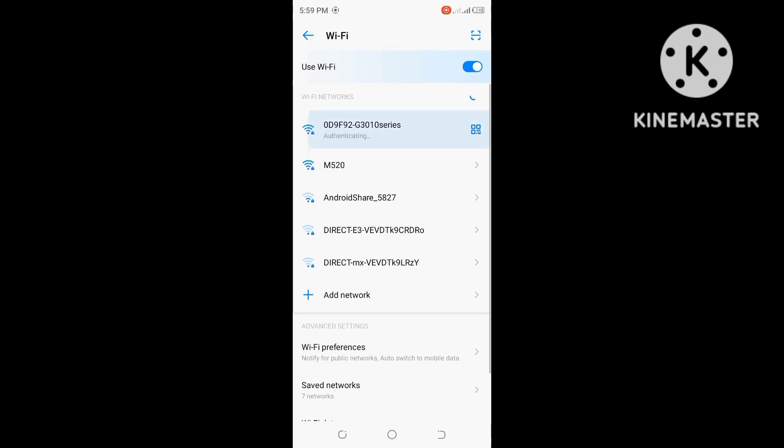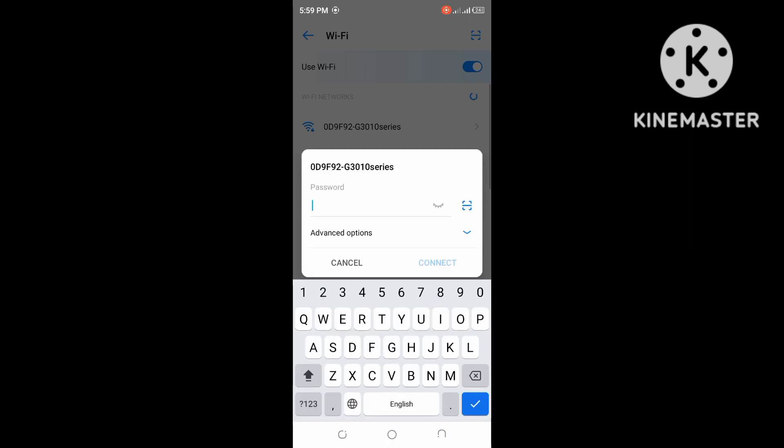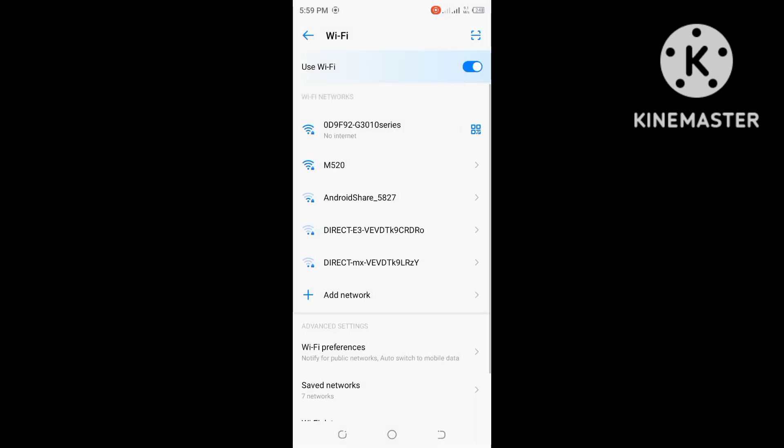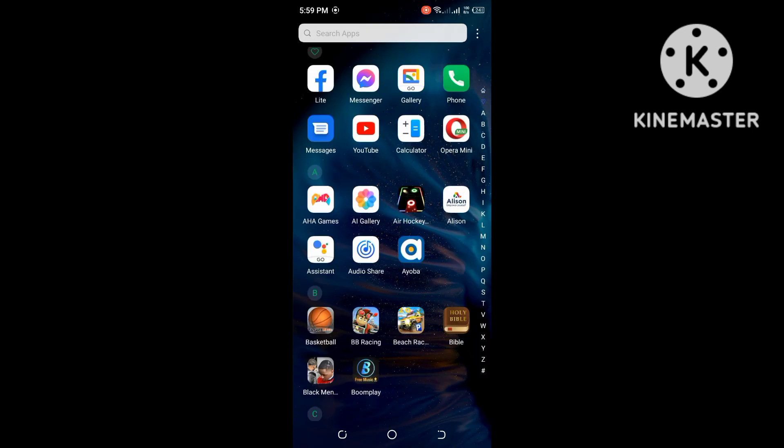Sorry about that — click on the printer name and proceed. The correct password is KMLB19011. It's now connected, so let me proceed.